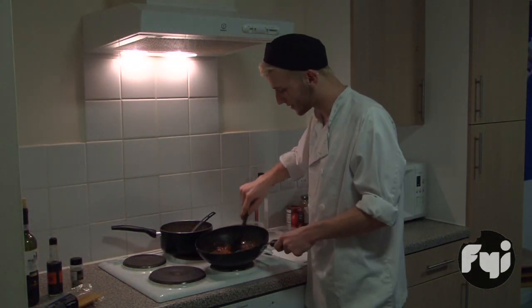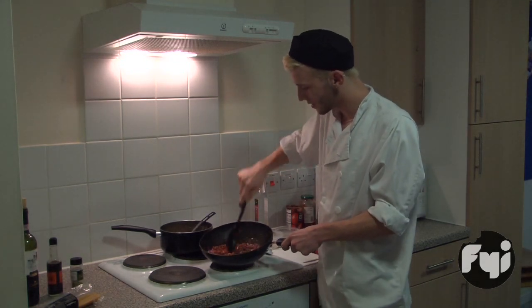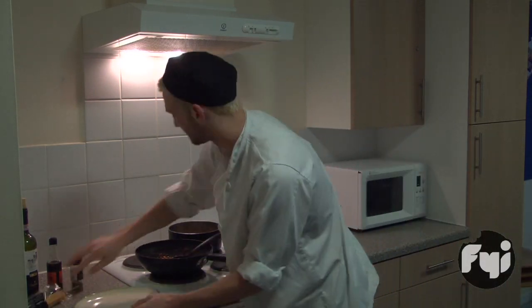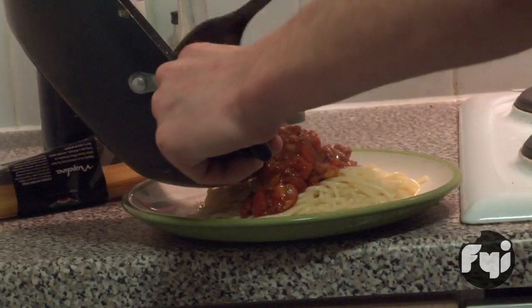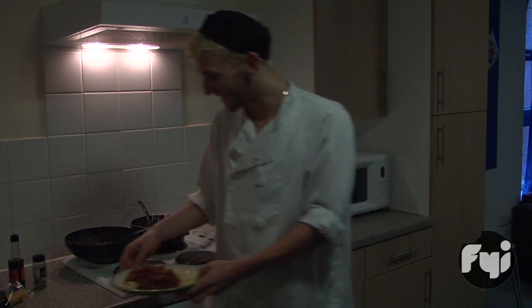So this has been reducing for about 40 minutes — you can see it's lost quite a lot of the liquid, and all the flavour of the wine would have gone into the beef. I'm just going to dish it up. I'm Oscar Long and I'm full of flavour — peace out.